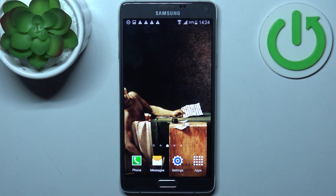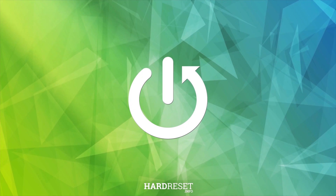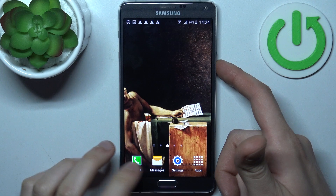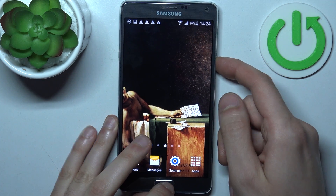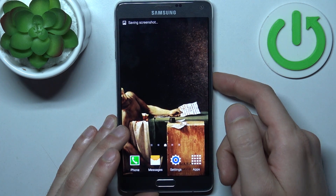Here I have Samsung Galaxy Note 4 and today I'm going to show you how to take a screenshot on this device. To do this, all you need to do is press a combination of keys — power key plus home key at the same time — and the screenshot will be taken.